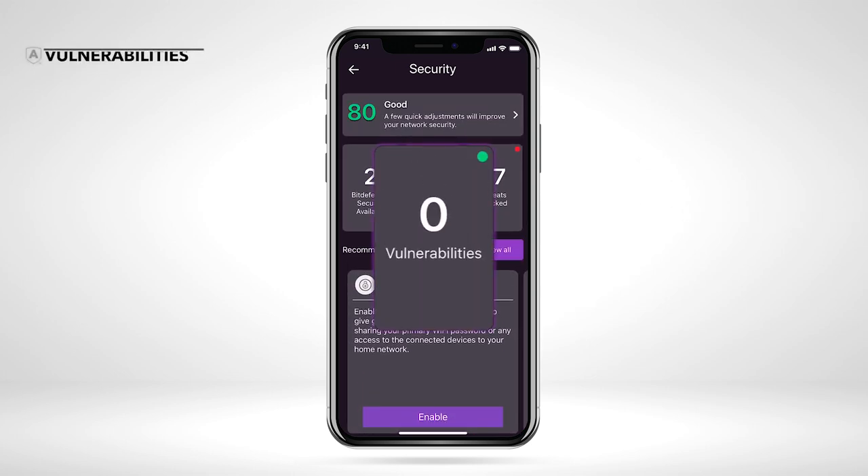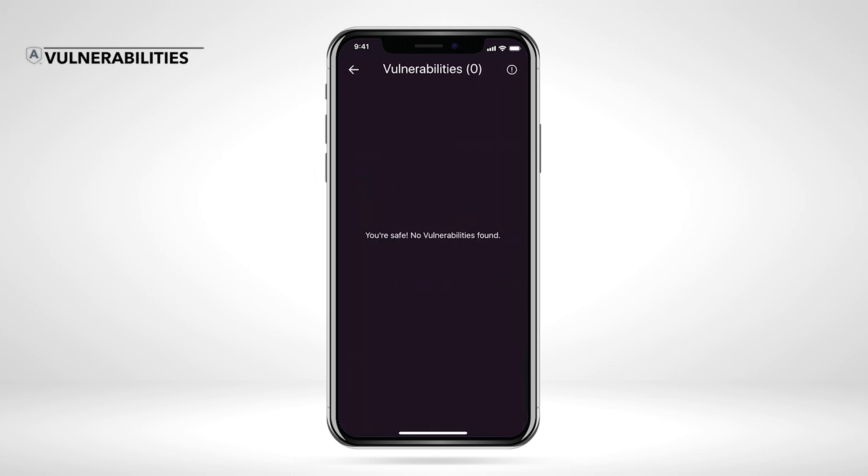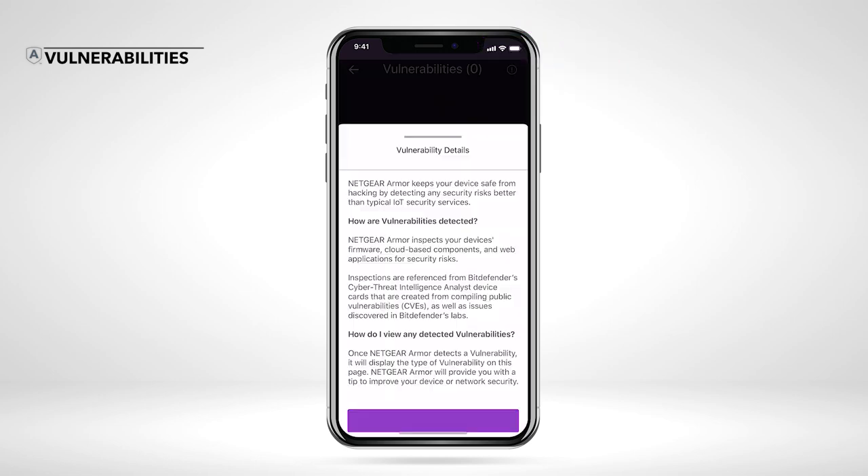The center tile represents how many vulnerabilities Armor has detected on your network or devices. Open the Vulnerabilities tile to see how you can fix these areas that can leave your network or devices exposed to cyber threats. Armor inspects your device's firmware, cloud-based components, and web applications for security risks that are referenced from Bitdefender's Cyber Threat Intelligence Analysis device cards.